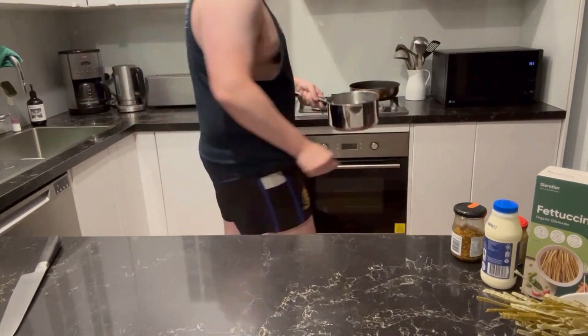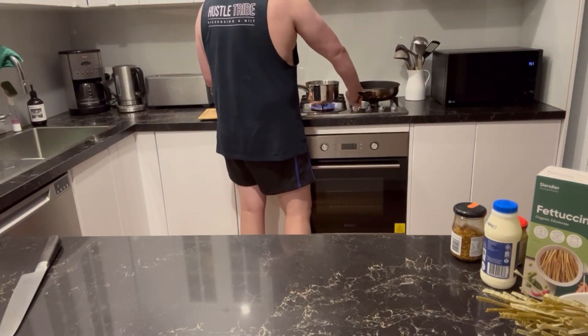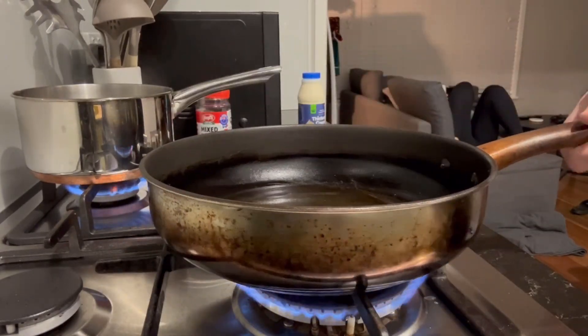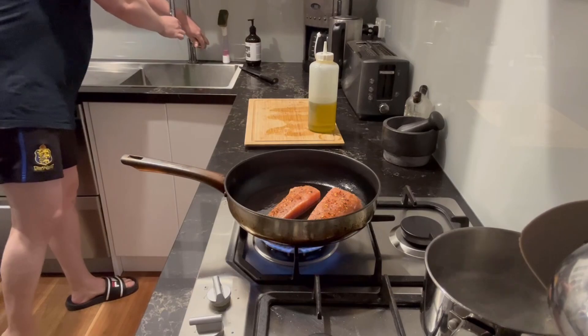Next up, get a pan of water on the boil for your pasta. Oil up a frying pan and pop your salmon fillet in skin side down.